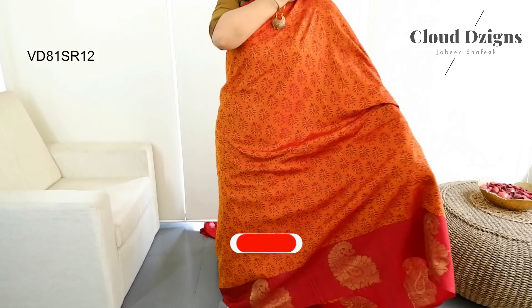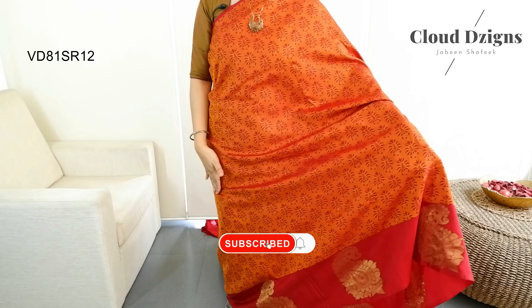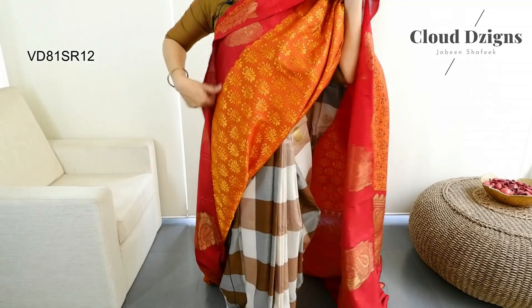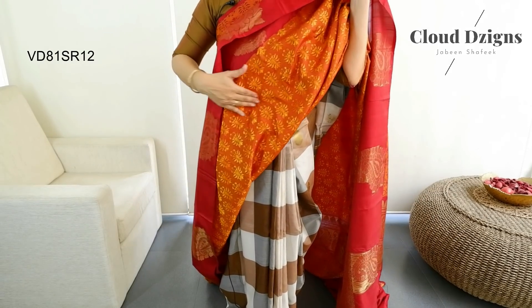This is a soft saree in mustard and maroon. It has a thin maroon border. It is added with a thread-woven pattern in the mustard and maroon combination. For the back side, the whole body has thread work.